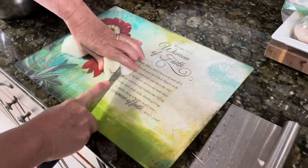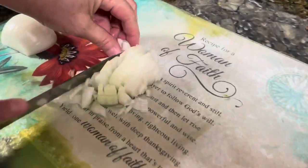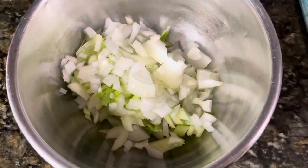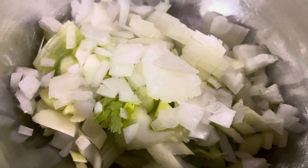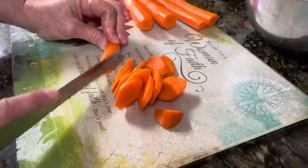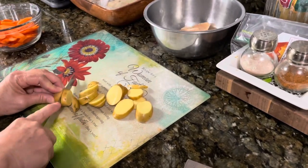Now we're slicing the onion — you just want to make sure it's really finely chopped, just like the celery. We did the same with the carrots, sliced so they fit easily on a spoon, and the same with the potatoes — just sliced into small pieces.